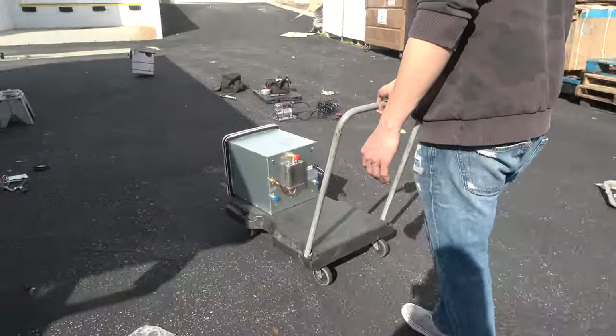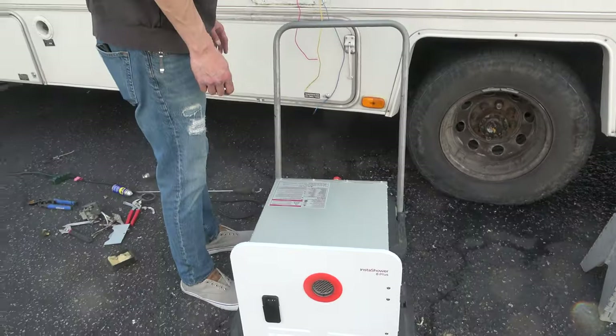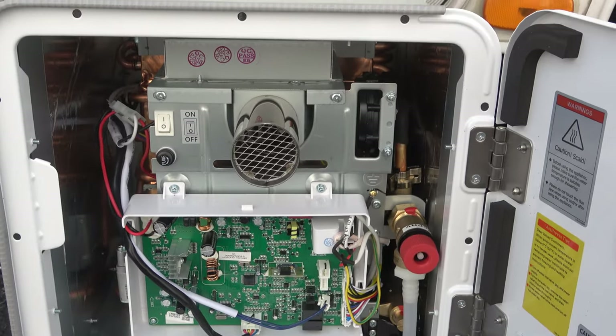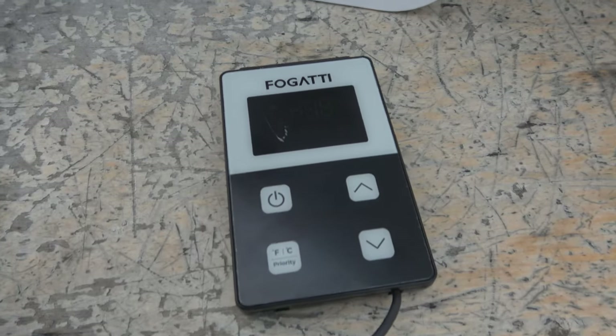The InstaShower 8 Plus from Fogatti is an awesome tankless water heater. It supplies 2.9 gallons per minute — feels just like a normal shower. It's 55,000 BTUs which continuously provides hot water as long as you have propane and water. The remote lets you set temperatures between 95 and 123 degrees, so all you do is open the valve on the sink or shower and the temperature comes out exactly where you set it — no mixing cold water or finding that perfect sweet spot. What we really love is that it fits into the six gallon Atwood or Suburban standard water heater opening perfectly.